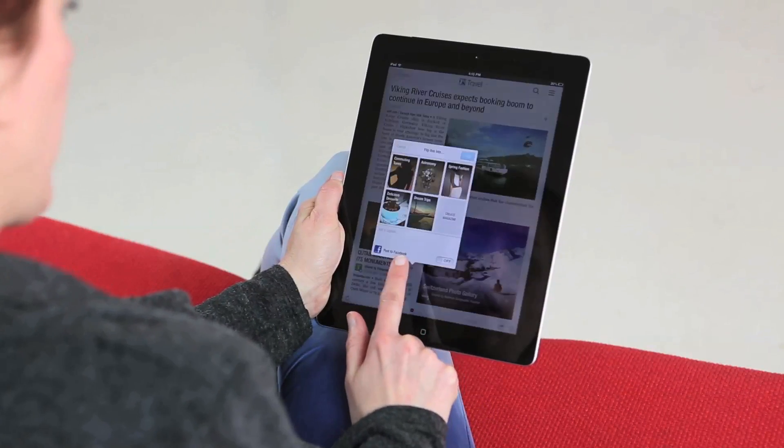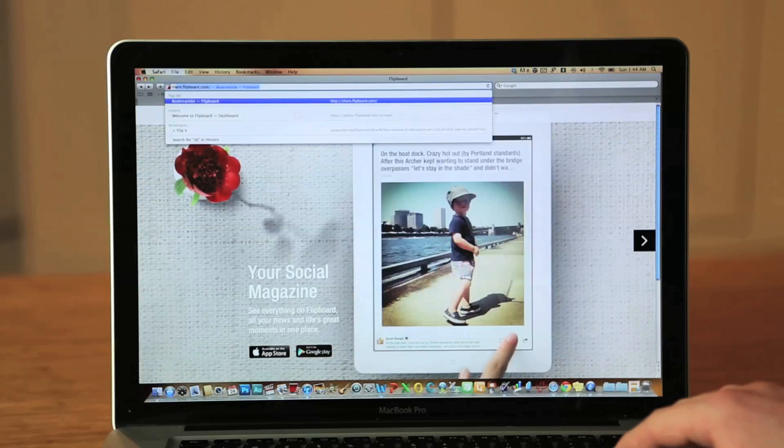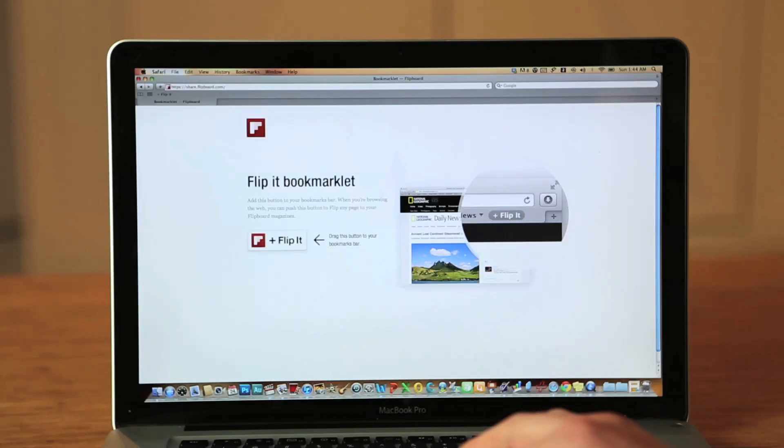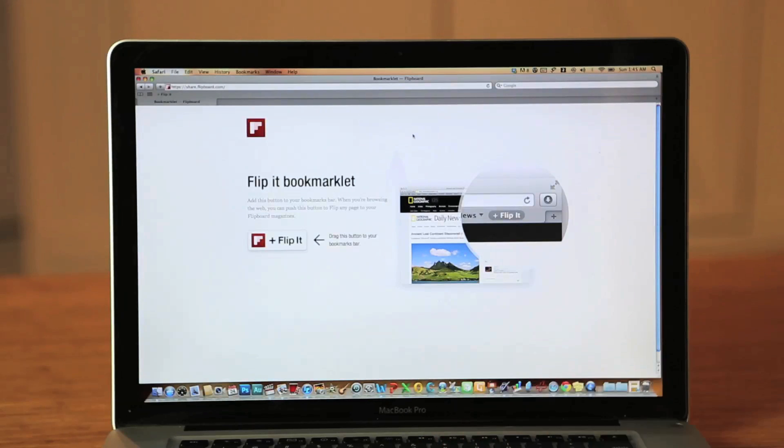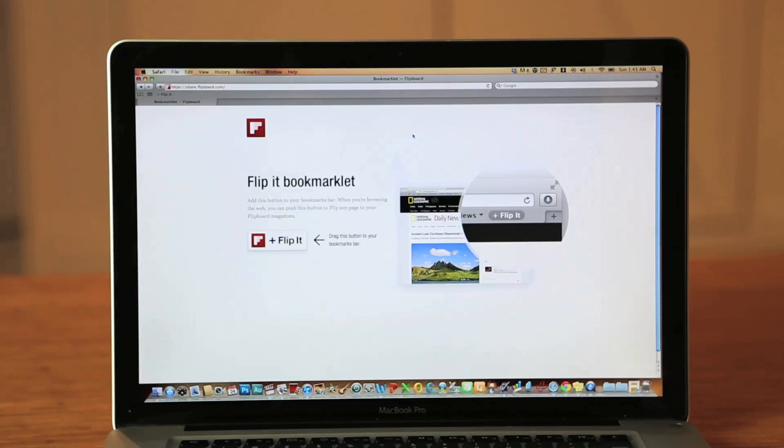Continue to collect great content. You can flip items from Flipboard or from the web. Go to share.flipboard.com to get our web bookmarklet and drag it to your browser bar. Now when you see content on the web that you'd like to organize into a magazine, click the Flip It button.